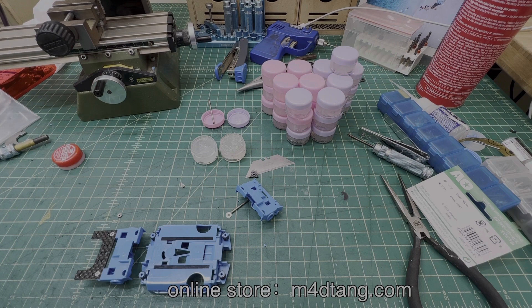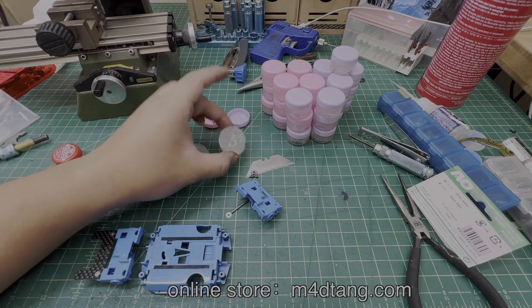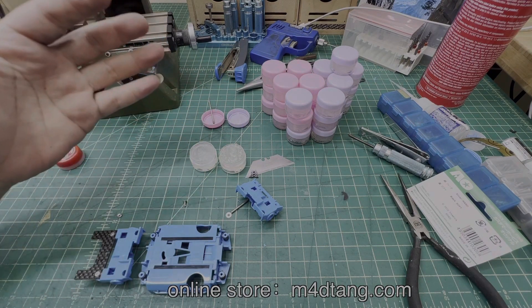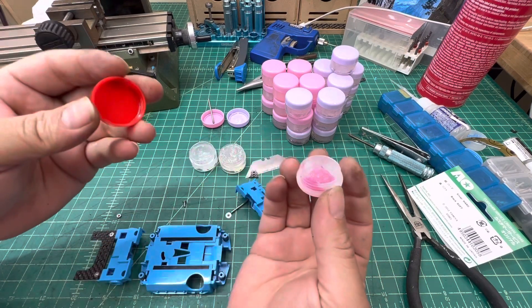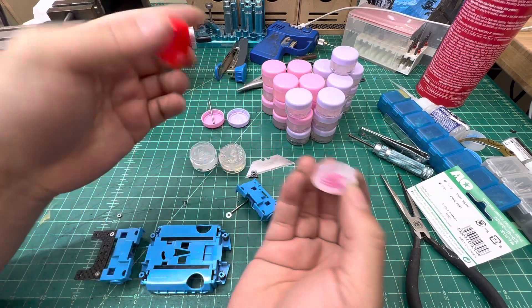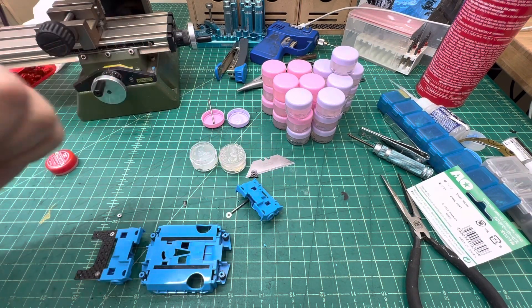Hello guys, today I'm gonna give you a quick review on our new products, which are these two types of grease. They are generally used for sliding damper or MS suspension, and they are similar to the Tamiya extra hard grease, which most people use for sliding damper and the MS suspension system.